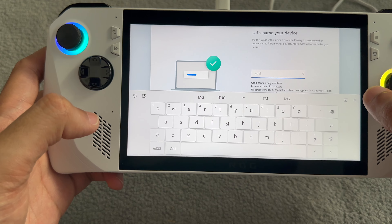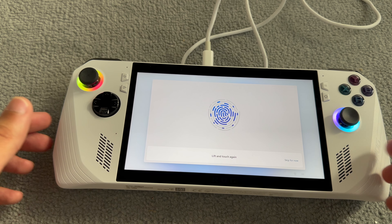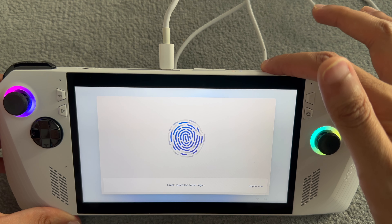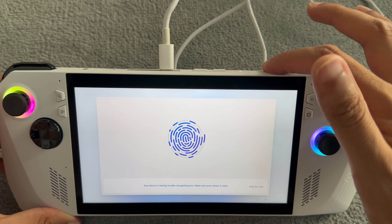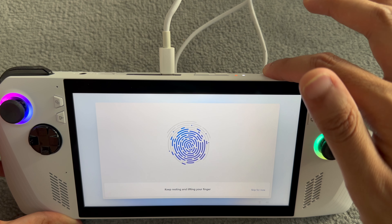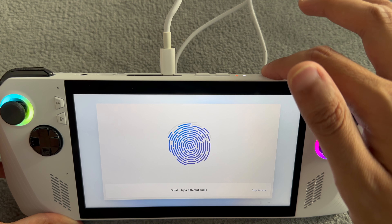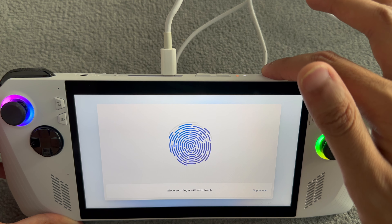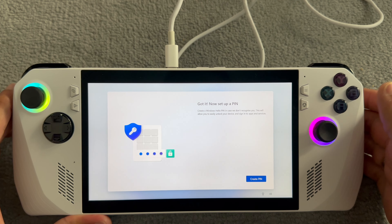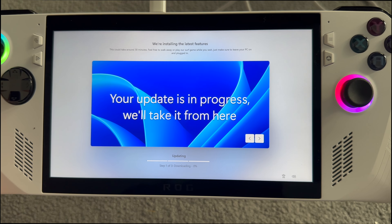Something interesting - you can use the touchscreen on this, which is just cool to see. And guys, something else I wanted to show you: there's actually a fingerprint sensor here, which is incredible. It is a bit fiddly but it works. I actually never knew this - I hadn't watched any ROG Ally videos beforehand, so I'm actually very surprised myself that they have something like this.